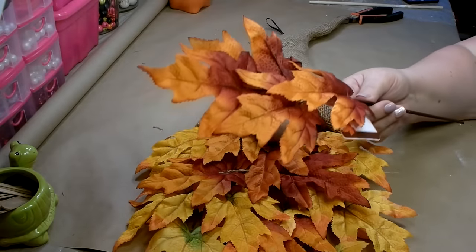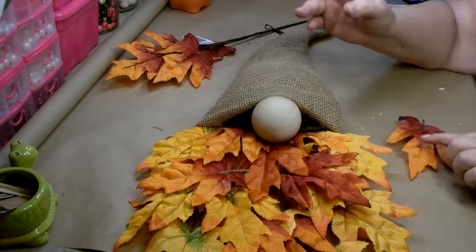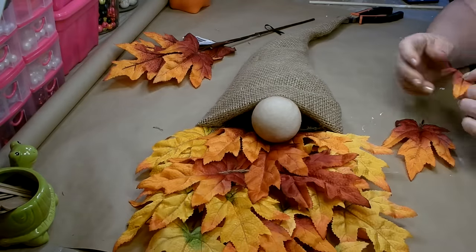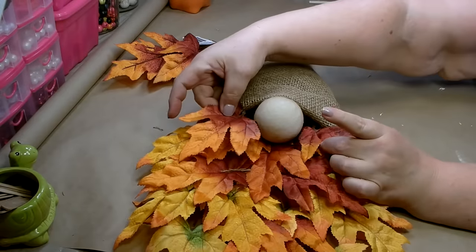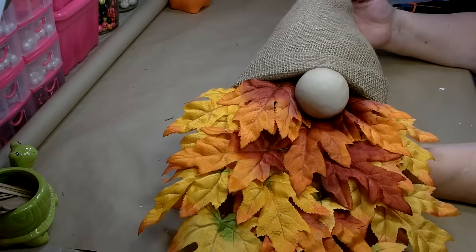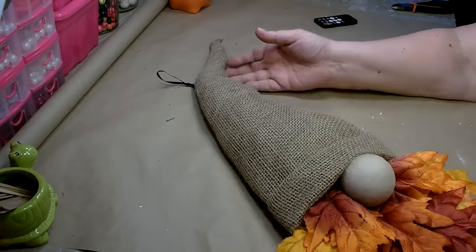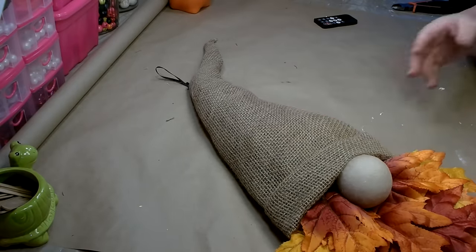I pulled out one more stem of leaves and cut two leaves off to help fill in the little space on either side of the nose. I'm just going to glue in one more leaf on either side to help fill that in. I got it all filled in — I think it looks really nice. Now the final touch to this wreath is I'm going to add some decorations right here to decorate his hat a little bit.